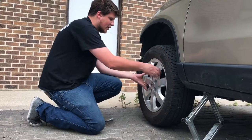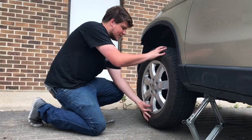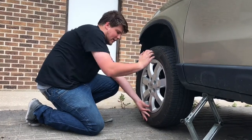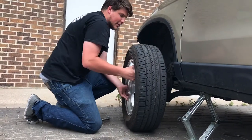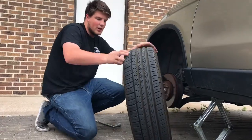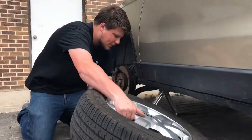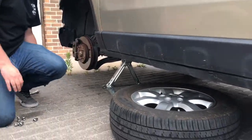Now that all the lug nuts are off, your tire may or may not be easy to get off. If it is stuck to the car, give it a good hit here and a good hit here with the back of your heel and then it should come off. Then you want to go ahead and place it underneath the car as an extra safety precaution, just in case it does fall.